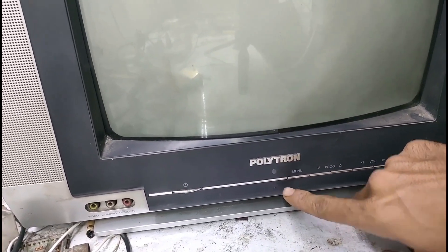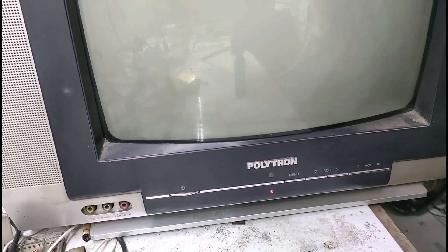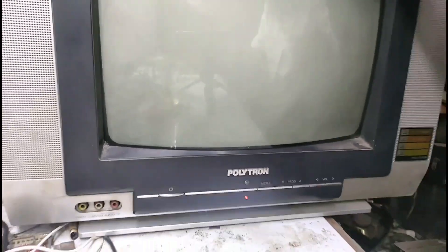Bisa dilihat, tipi Polytron dengan kerusakan seperti orang cacingan. Kedap-kedip aja, tanpa basah-basah sih. Kita langsung bongkar.